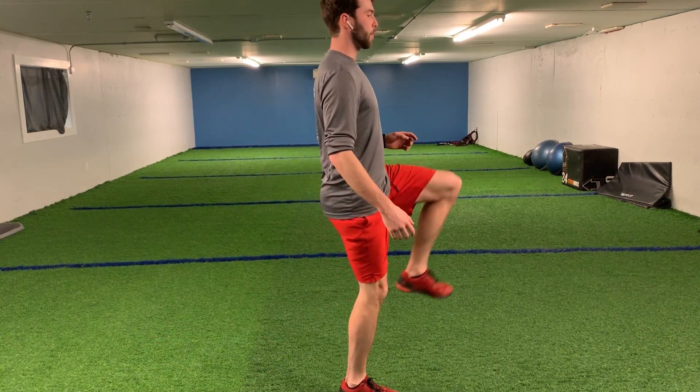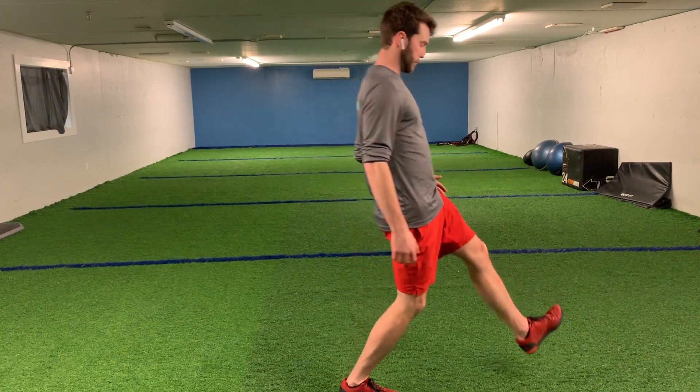After we start this lunge we want to bring up, hold, create a second 90 degree angle, and do our next lunge.